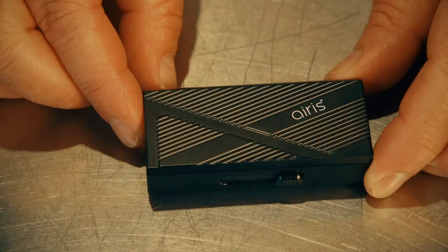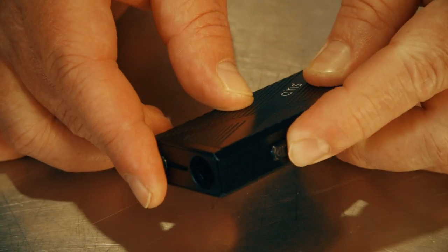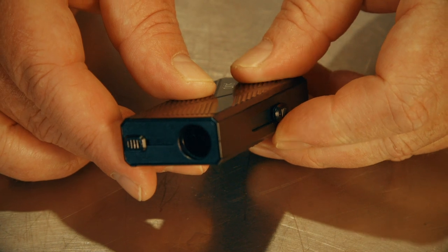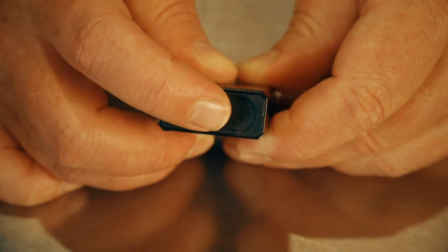Now let's zoom in and take a close look at the Aris Mystica Pro. It's a nice metal frame. It's got a slider on the side and that's to adjust the height to push the cartridge out when it's attached. There's also on the top a slider to slide a lid to close over the top of the cartridge and conceal it.